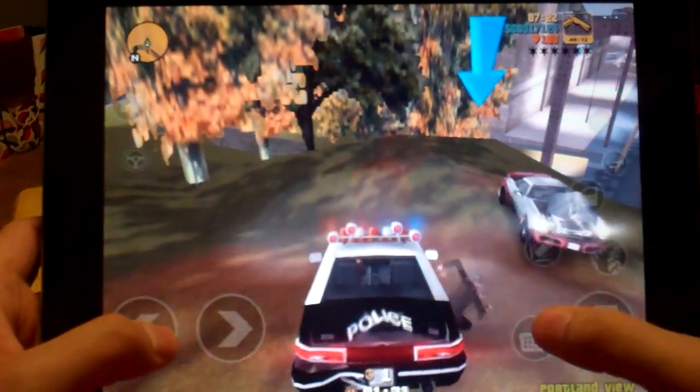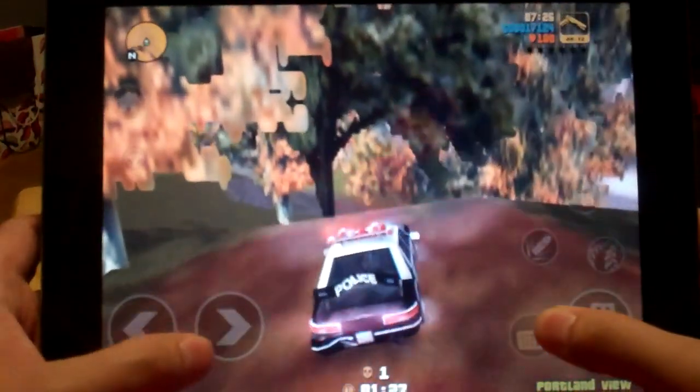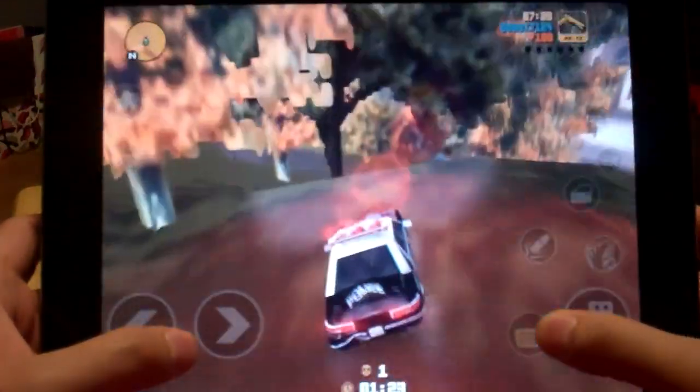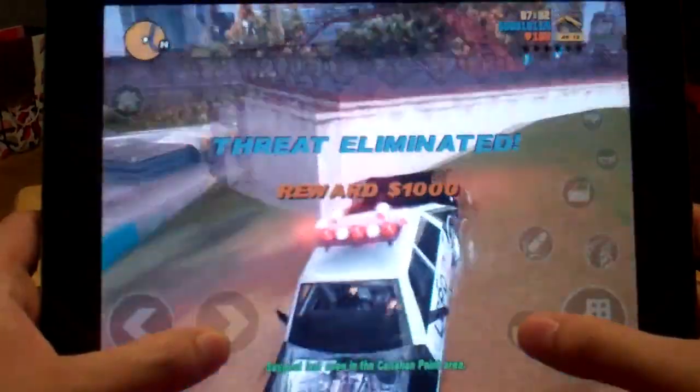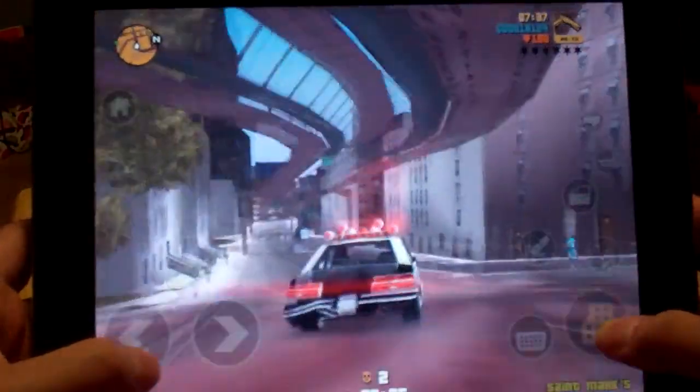I definitely recommend it to anybody who's a Grand Theft Auto fan. And if for some reason you never played Grand Theft Auto because you were too young when it came out, this is definitely a must-have game for any true Grand Theft Auto fan. But that's my opinion — let me know in the comments below.